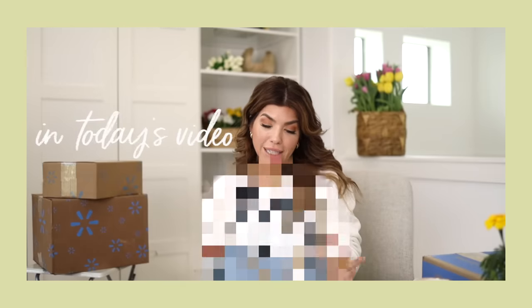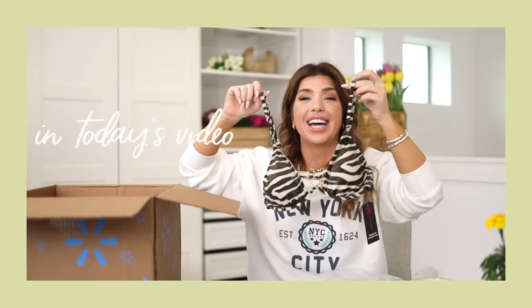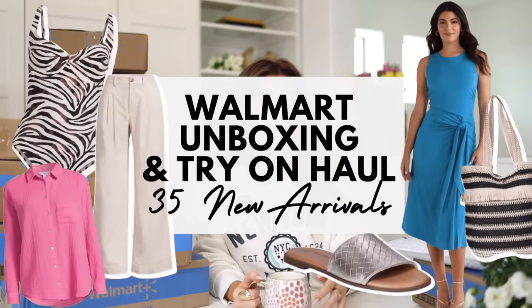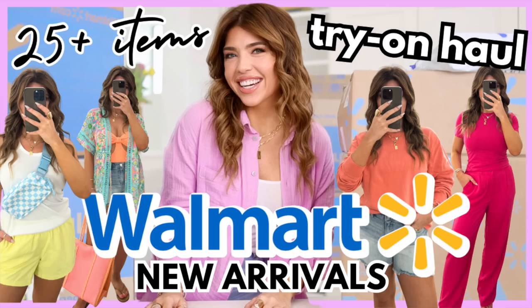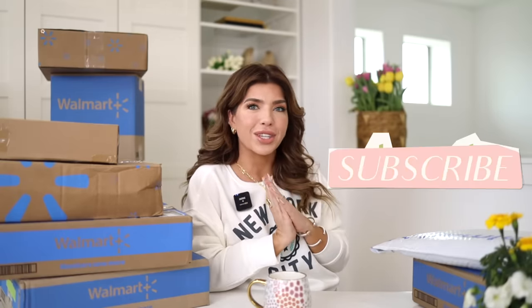In today's video, we are doing a Walmart New Arrivals unboxing part two. We've already posted part one — my sweatshirt went in that video, so I'll link it below. We're doing new spring themed videos all week long, so hit the subscribe button. Sizing information and links will be in the description box.